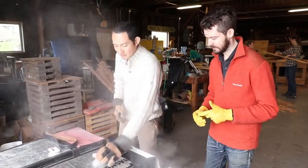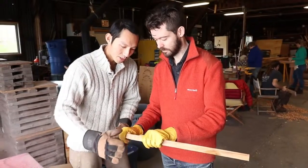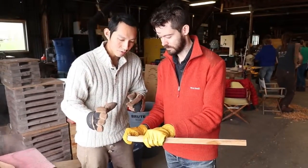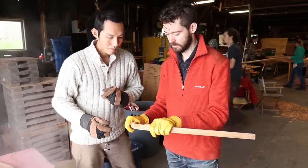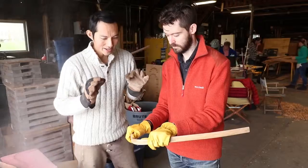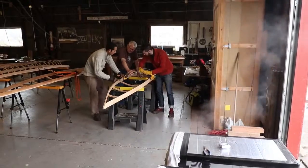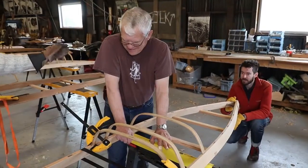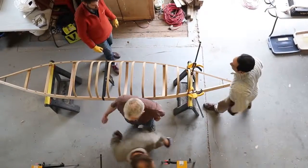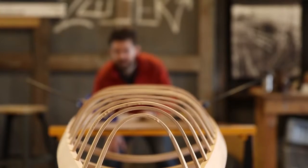Alright, Matt, you ready? Bend over the whole distance there. Good. 90 degrees, hold it for a second. Very nice! Perfect. Excellent. Nice job. Looks good, man.